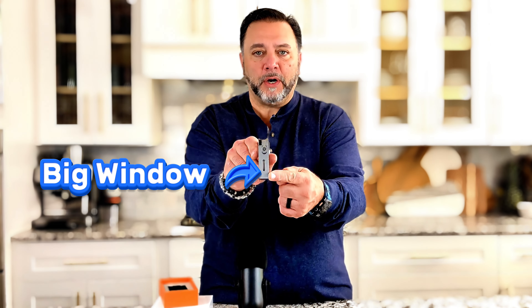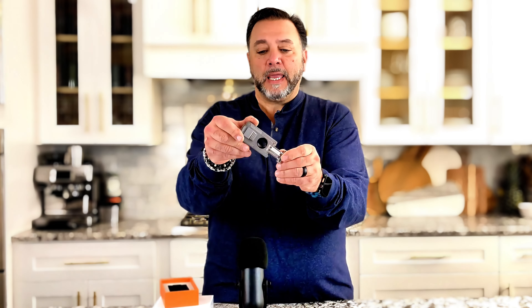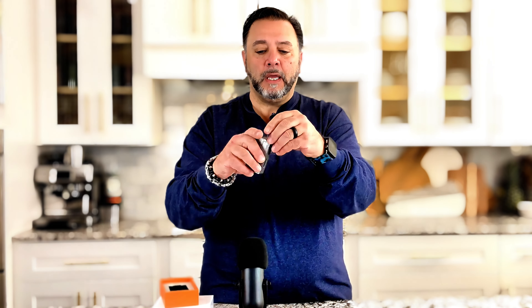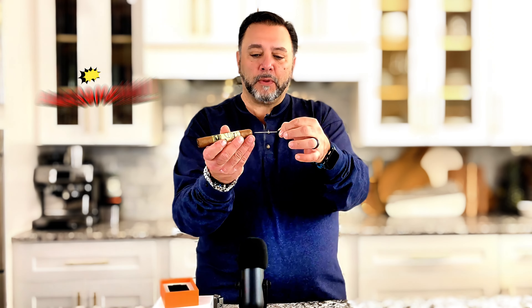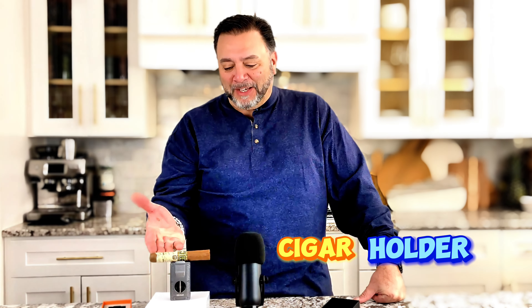First of all, it has a visible window for the fuel. It has a built-in guillotine cutter. It has a built-in punch at the end. If you don't like a guillotine, sometimes you want to punch instead — this has got both. It also has what's called a drawer enhancer, which is basically a pick that you can use to poke the cigar to make it draw better. And one of the nicest features on here — a built-in cigar holder. Gotta love this.